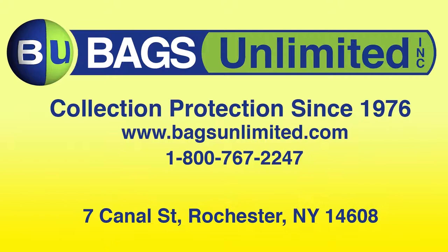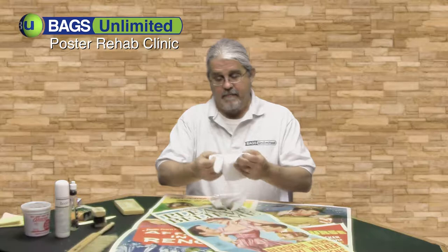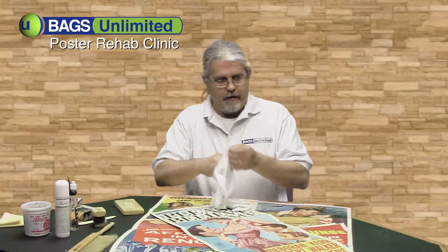Bernie from Bags Unlimited, and today I'm talking all about how to rehab and archive your posters. I'm putting on my white gloves because my buddy Matt just got back from a flea market and managed to score three very collectible insert posters.